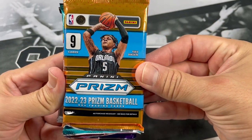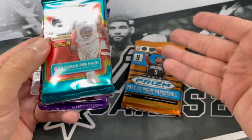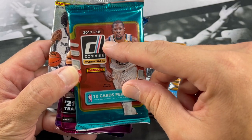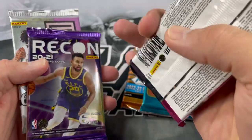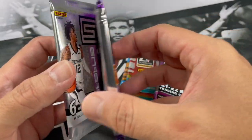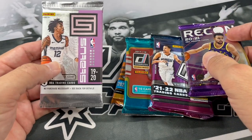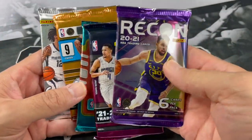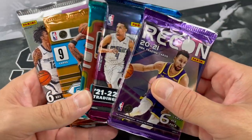So it looks like we got some Prism Fast Break 22-23. I'm a big fan of Prism Fast Break — we always seem to get something cool out of that, though I probably just jinxed it. We also got Poop Brown 17-18 Donruss — definitely looking for some Spida, some Tatum, Lonzo Ball. We got 21-22 Mosaic, which might be a Hobby Pack — nice! Also 20-21 Recon, and 19-20 Status. Wow, we got a wide variety of years: 17-18, 19-20, 20-21, 22-23 — five different years. A lot of great rookies in here. I am excited to open this up.